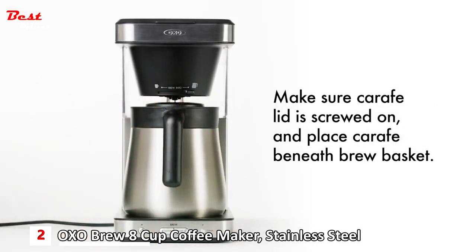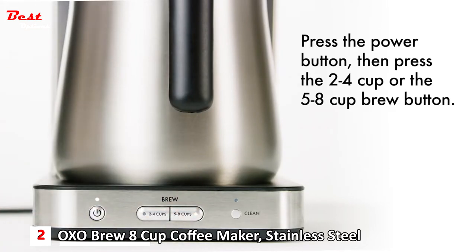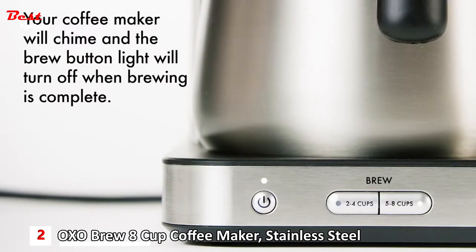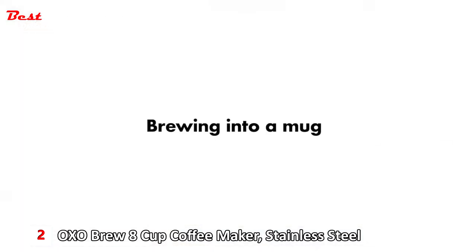To begin brewing, press the power button, then press the two to four cup or the five to eight cup brew button. When brewing is complete, your coffee maker will chime and the brew button light will turn off. The power light will remain on for 15 minutes after brewing is complete.